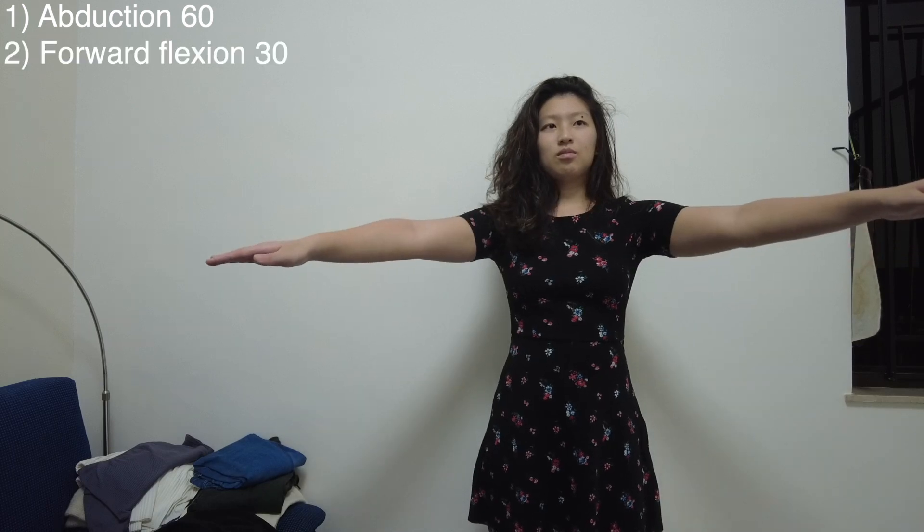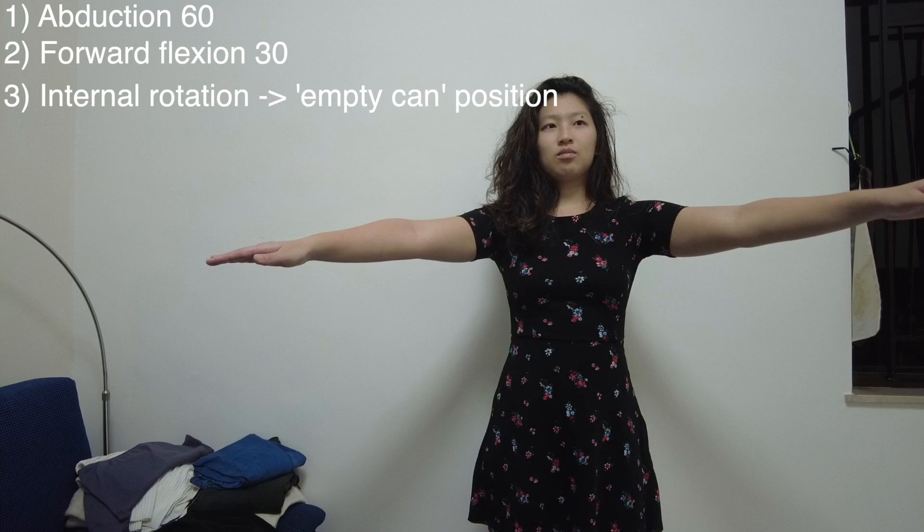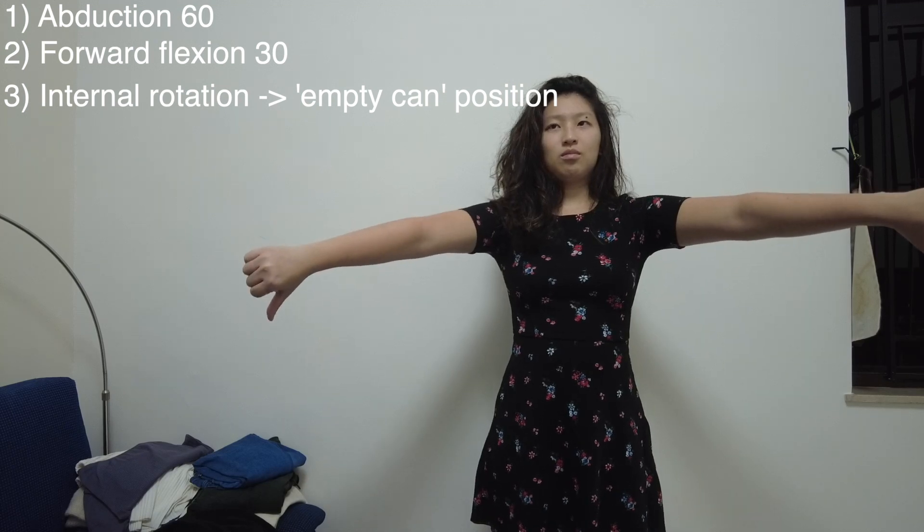To test the power of the supraspinatus, first ask the patient to abduct their shoulders to around 60 degrees, then forward flex them to around 30 degrees. Internally rotate their shoulders to be positioned in a thumbs-down empty can position — so called because it is like pouring fluid out of a can. To test the power, simply try to push the arms down.